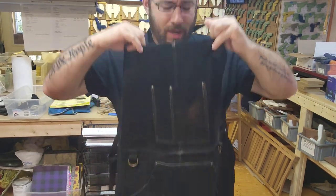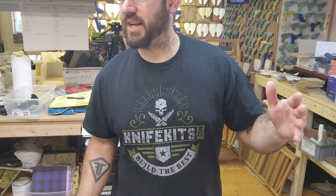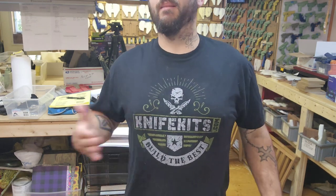And when I say protects your clothes, it's protecting my brand new knife kits — their brand new design shirt, and they sent me a couple. So a huge thank you to them. If you want one, orders over, I think it's $200, come with a shirt if you ask for it, and you give them your size in the comments. So there you go.